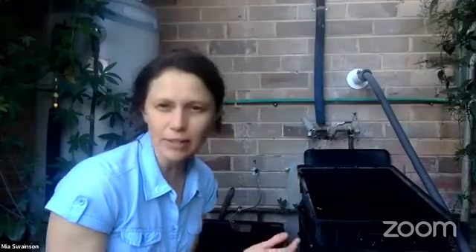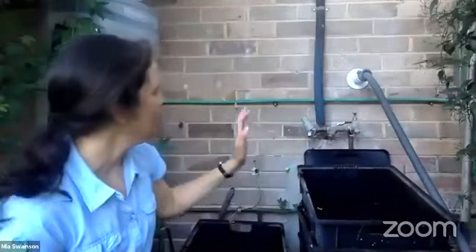Does the worm farm smell bad and does it attract flies? It doesn't smell bad. The bottom layer has a slight smell, but it shouldn't smell badly. You should be able to have it relatively close to your house. That is actually another thing that can go wrong - if it's too hot or too cold. The worms like an even temperature, particularly in Canberra in the wintertime. If you keep it up against your house, make sure it doesn't get too hot in the summertime as well. The house is a really nice moderator of temperature. No, it shouldn't smell when it's working properly, and we don't have trouble with flies. You've got to keep the lid on.